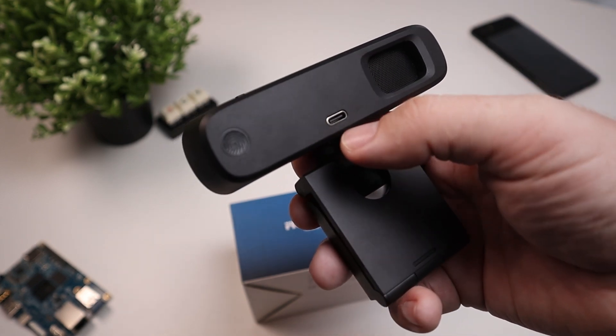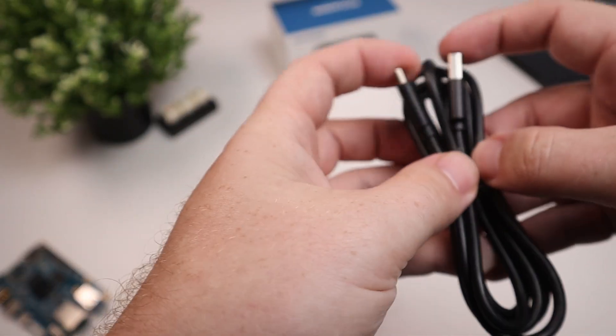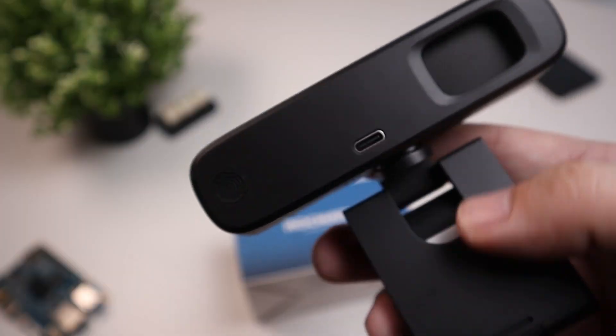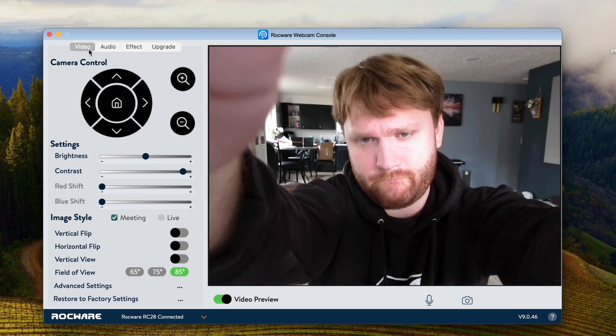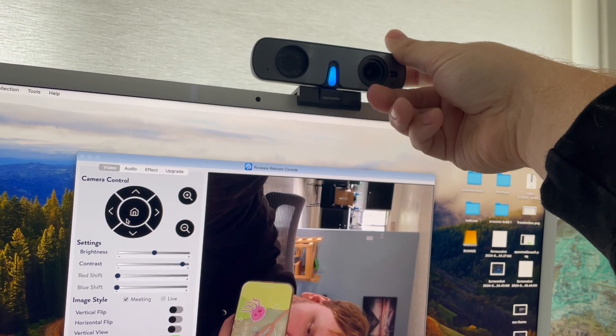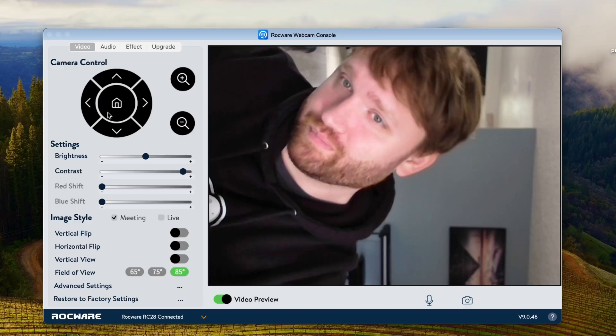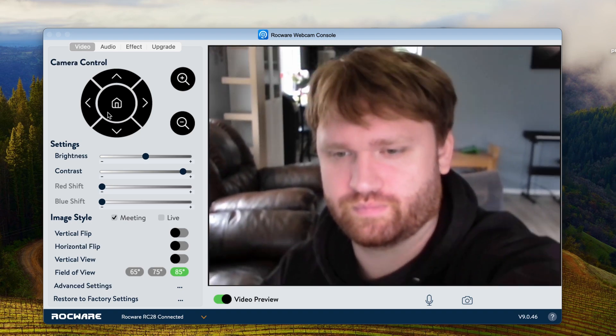We have a USB-C input and it does come with a USB-C to USB-A cable. This little thing that looks like a fingerprint is a simple touch button which allows you to adjust the field of view between 65 and 85 degrees, giving us a pretty wide look. There's also an option to press and hold for 8 seconds to switch between landscape and portrait mode. The LED will flash purple and automatically restart, and then you can rotate the webcam and use it as such.